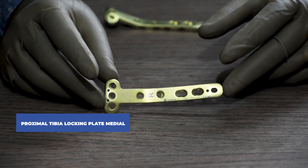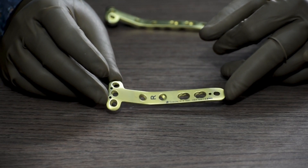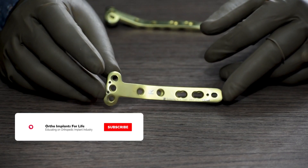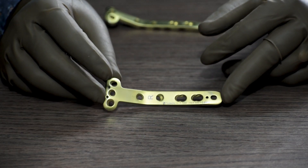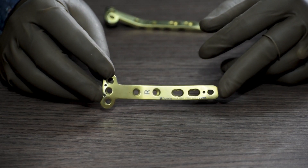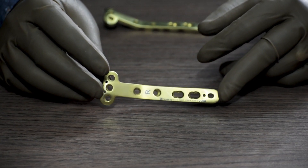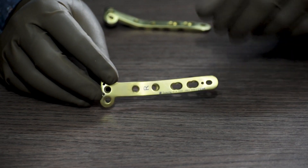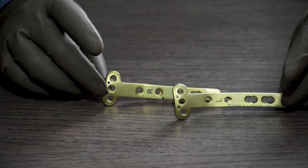And lastly, the proximal tibia locking plate medial 3.5 system. This is also available from 4 holes to 12 holes with 2 holes gap in between: 4, 6, 8, 10, 12. This is a side specific plate, available for both left side and right side.